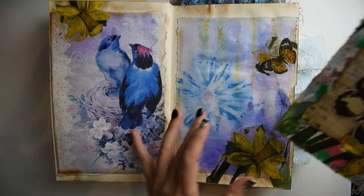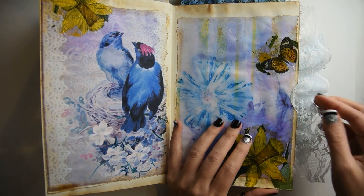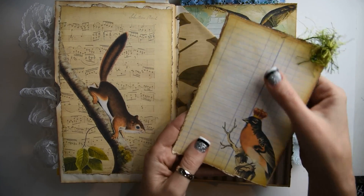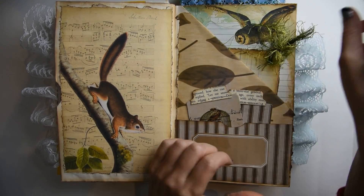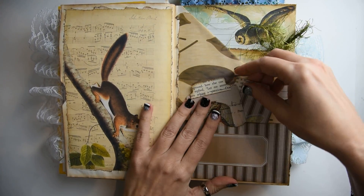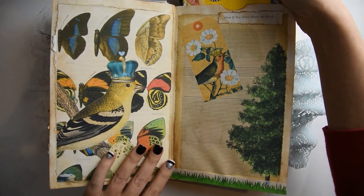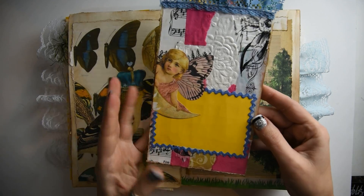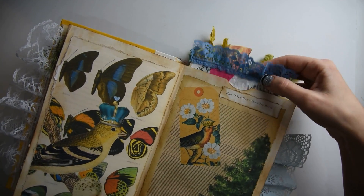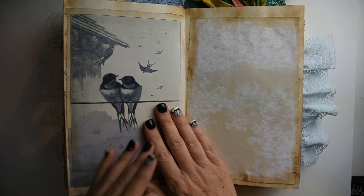This is page one with a journaling card, and every page has its own journaling card. There's no way I'll be able to remember all the kits, but I have given everybody credit in all of the videos that I've done so far. I used a lot of different kits in this one. So there's a little journaling card, here are two playing cards, and then here is the journaling card for this page, and then these two sweet little birds.